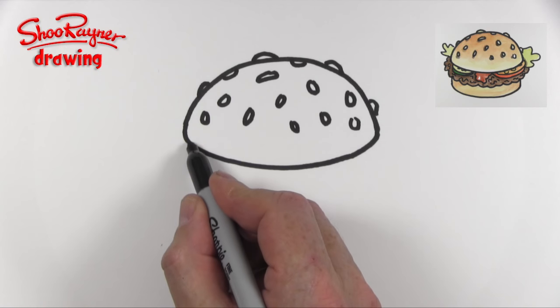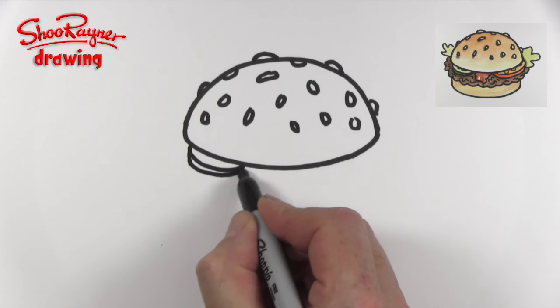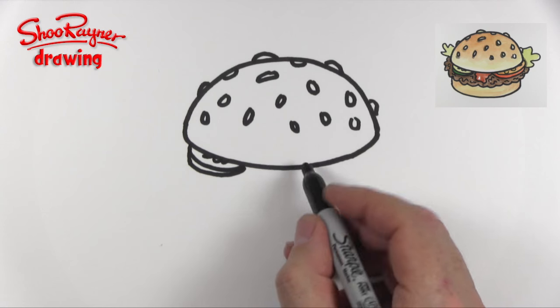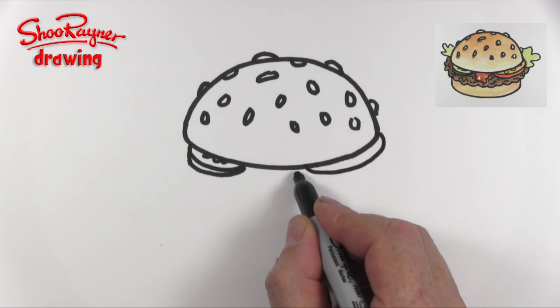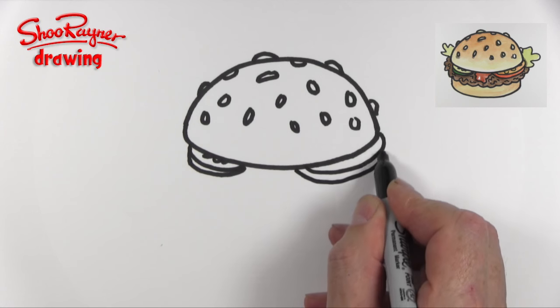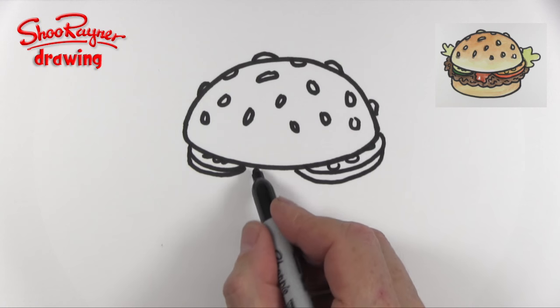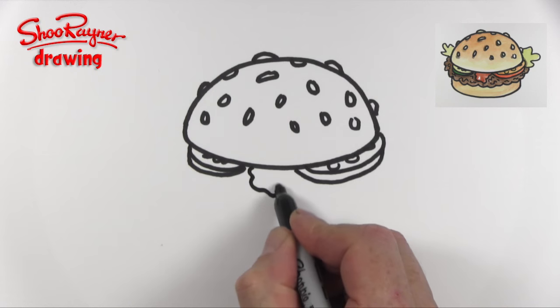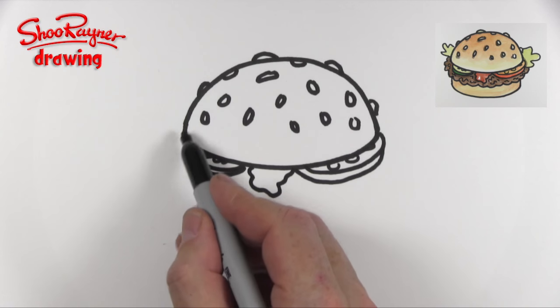That wouldn't be a good burger without some pickle in it, so that's just sticking out of the side there. And we're going to need some tomato in there as well — I call it tomato, you may call it tomato — and we'll have tomato, tomato there, and maybe a bit of tomato ketchup dribbling down there.